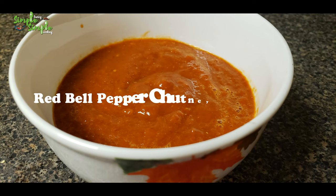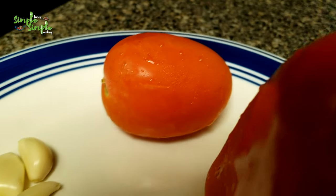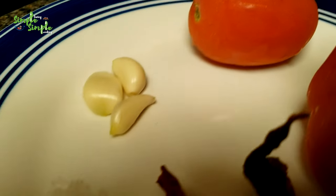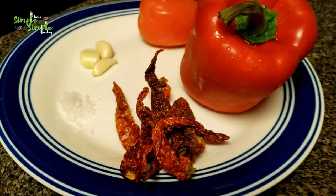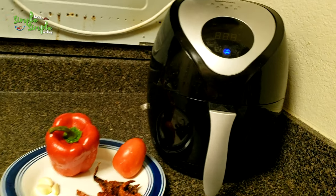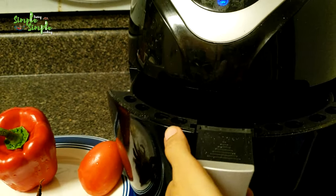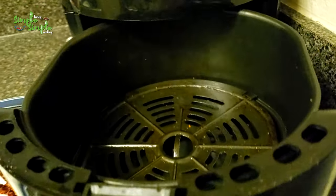Hi everyone, today let's prepare red bell pepper chutney using an air fryer. The ingredients are: 1 red bell pepper, 1 tomato, 3 garlic cloves, a little bit of crystal salt, and 5 to 6 dry red chillies.